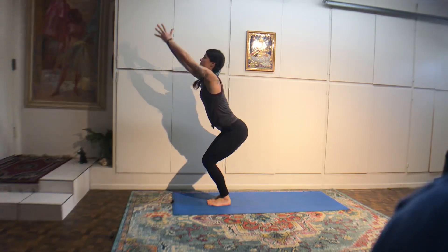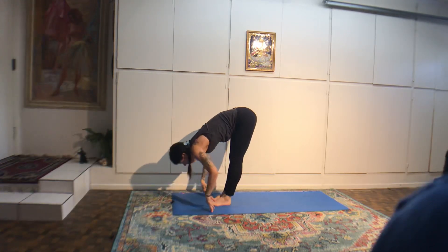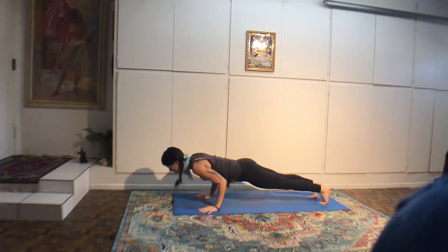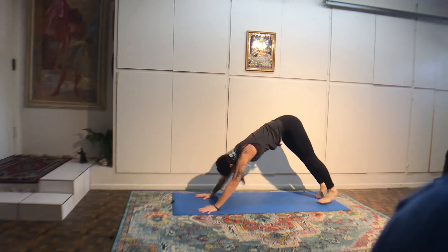Exhale, keep the knees bent, touch the floor, then maybe straighten the legs. Inhale, come up halfway. Exhale, vinyasa. Inhale, back bend, pull the belly in for support. Exhale, downward dog. Step your right foot next to the right thumb. Pivot the back heel down. Inhale up, warrior one, looking at the thumbs. Exhale, chaturanga, looking at the tip of your nose. Inhale, back bend. Exhale, downward dog.